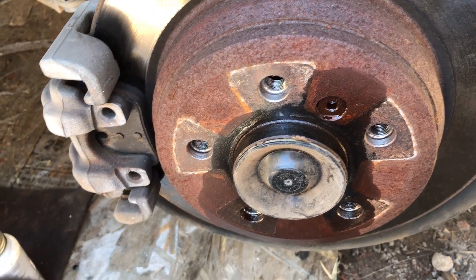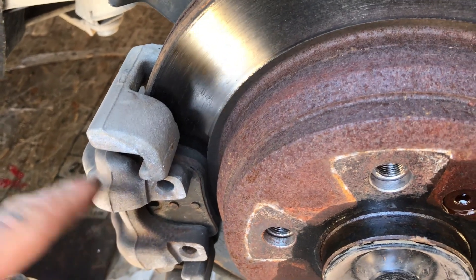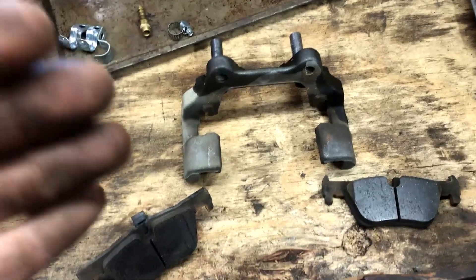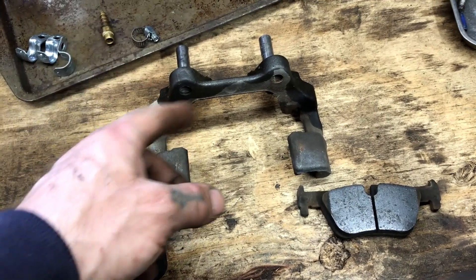I'm still going to lube everything up and take everything off so I can get it off when it's necessary when the time comes. We're also gonna clean up the caliper and lube everything. We were able to get the calipers off no problem - just the two bolts - and then you'll be able to disassemble the brakes off of that. It really is simple to do.